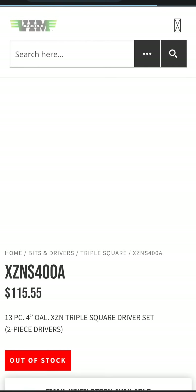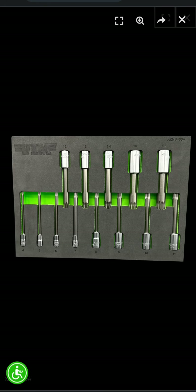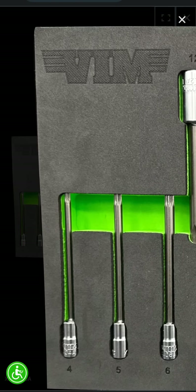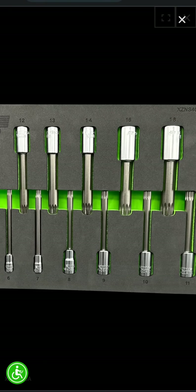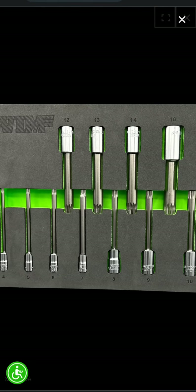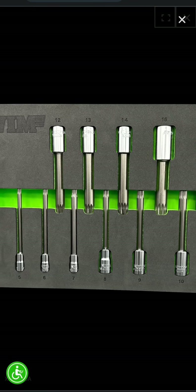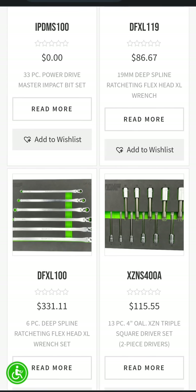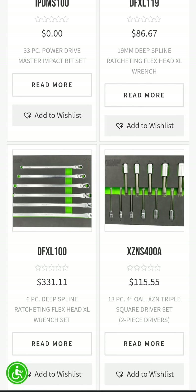The other big thing I want to talk about is this XEN bit kit. I have been looking for a triple square bit kit like this for a long time, and kudos to Vim for finally coming out with a long bit kit — all the way up to 18 millimeter and all the way down to 4 millimeter — just a complete set of triple squares. VW guys know exactly what I'm talking about. They look like very quality pieces. The price on it is not bad at $115, so you will see CP finally get some Vim tools on this channel. I've been wanting a kit like this for a long time, so I'll definitely be buying them.